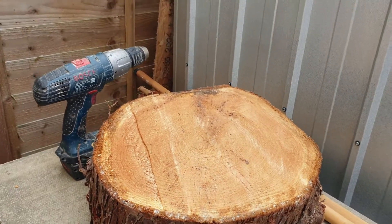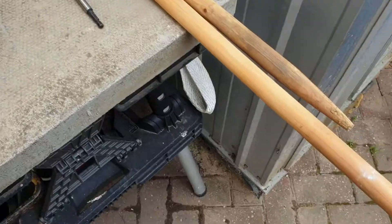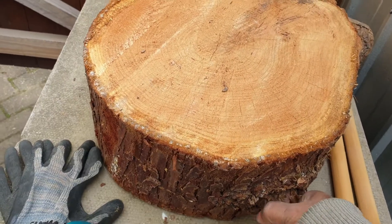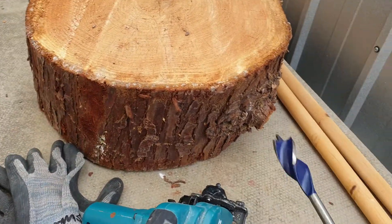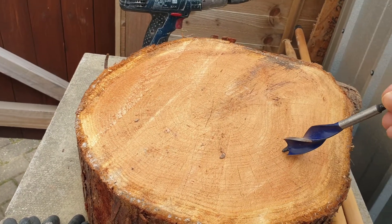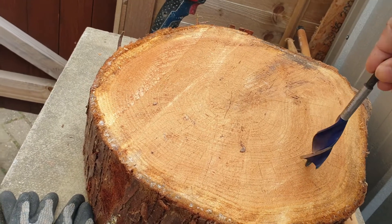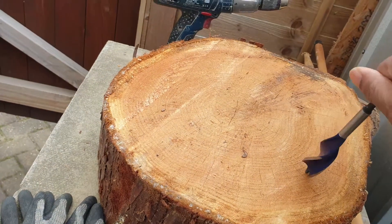I did buy some little sticks from Tool Station but I returned them because I found these free poles. I know they're a bit flimsy - they're not super heavy, but heavy enough that they might break depending on the angle I put them in. The plan is to use these drill bits and drill at a slight angle - not too much of an angle, because if it's too steep the legs are more likely to break as the pressure is on the wrong angle.